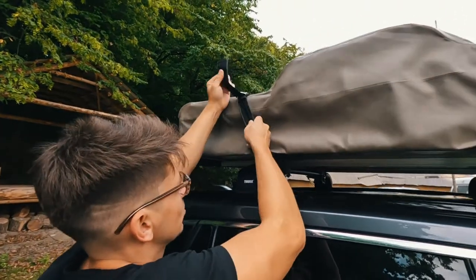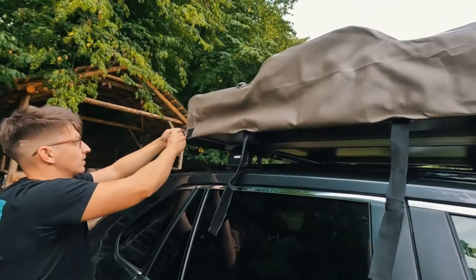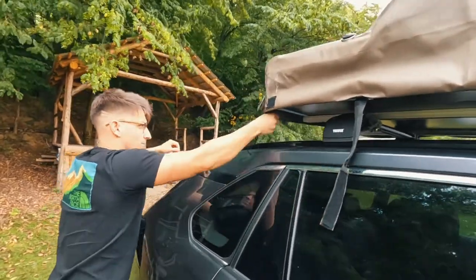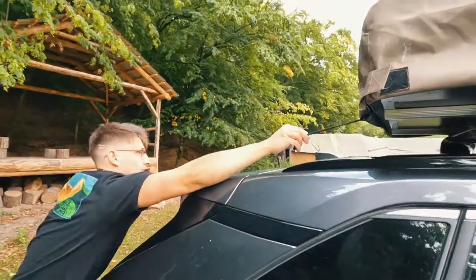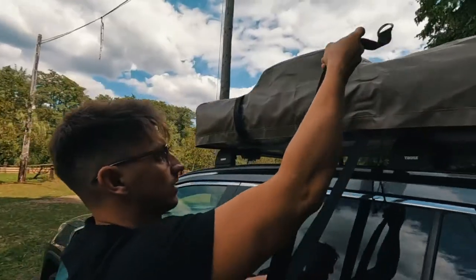You've got these two buckles here — take them out. It's a little tricky sometimes to take them out. Then there's a zipper here — just kind of tie it in — so you go and you unzip the whole thing. It's a little tricky if it's a tall car. Unzip and take this down.